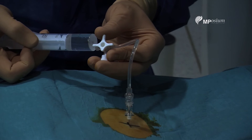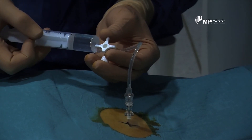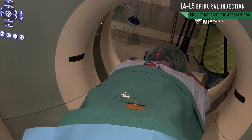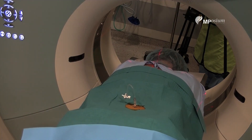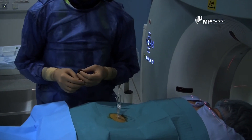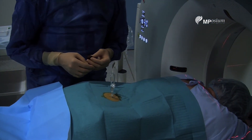I can put one cc of local anesthesia, not more, because you will have patchy anesthesia if you put too much, and the patient will not be happy if she cannot move her legs after the infiltration. So now I'm ready to pull out the needle — the infiltration is over.